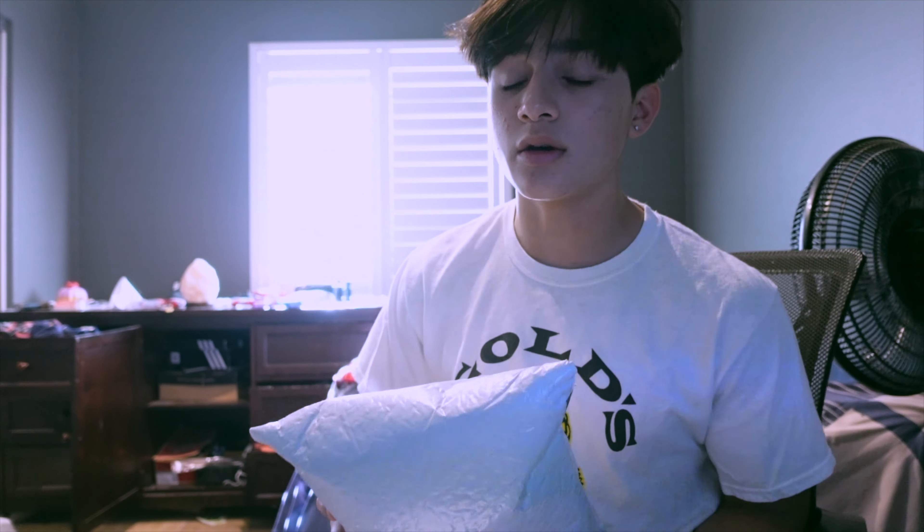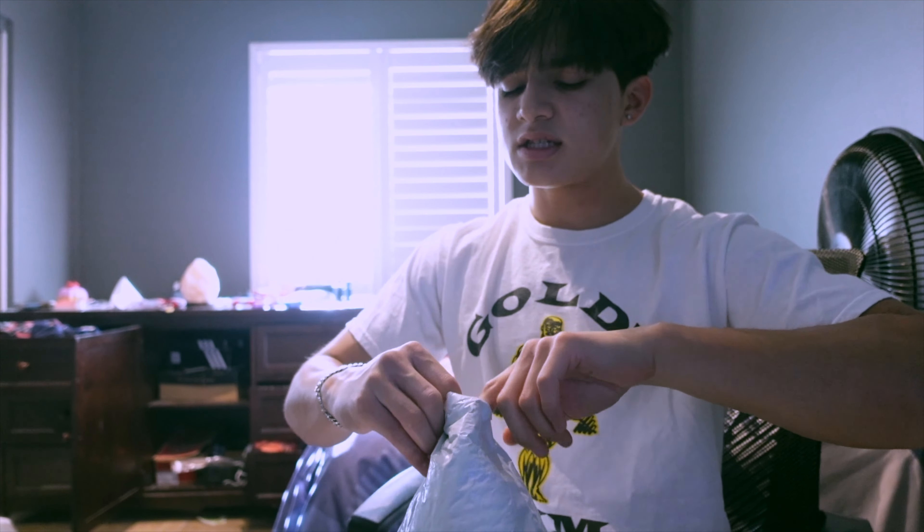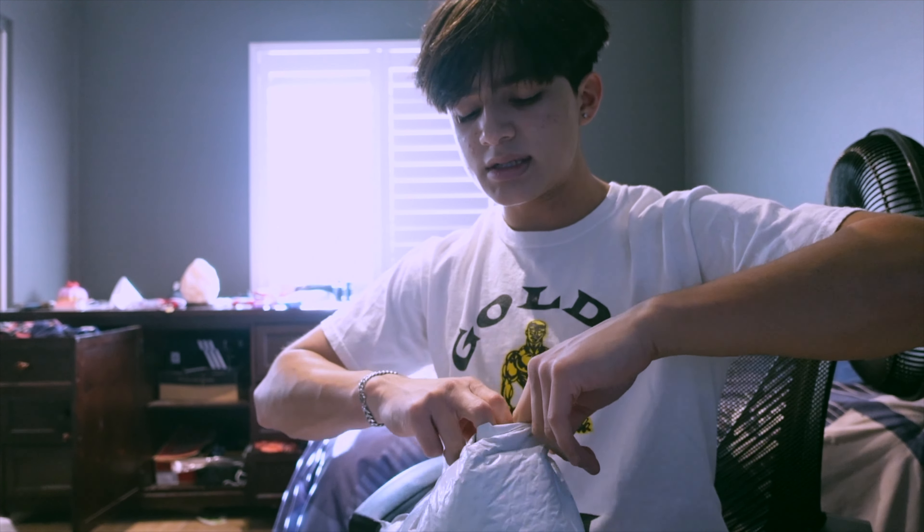So I'm just going to open it up right now. Honestly, I don't know what they sent me because I know they're dropping soon and they're going to send the athletes the drop. But I don't know if they sent it in here, which I doubt because it's a very small bag. But yeah, this package is just for basically joining the team.